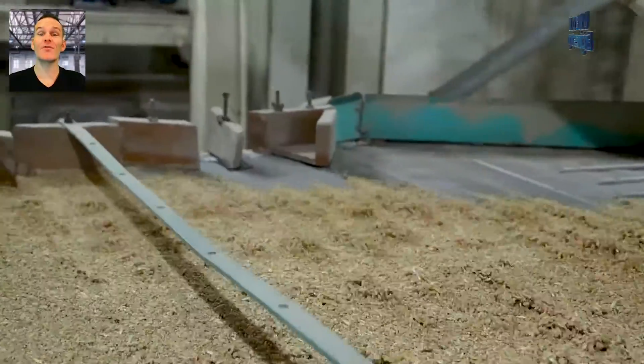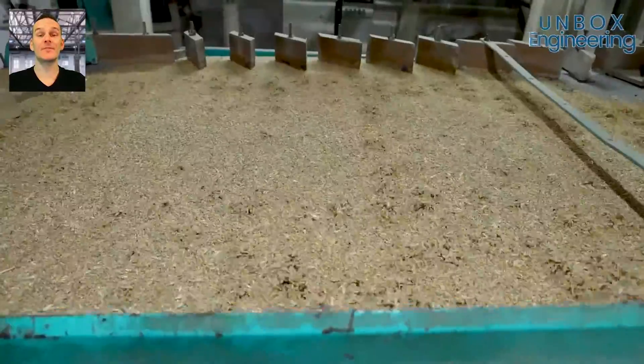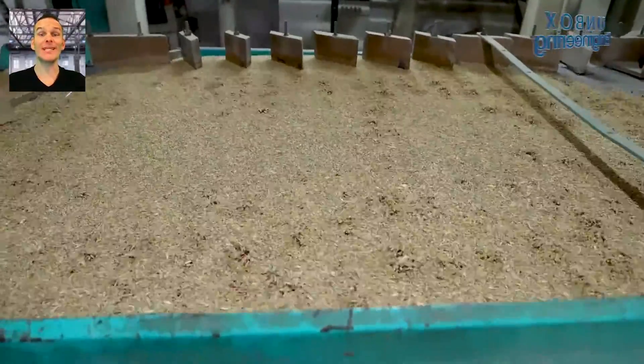At this stage, on the gravity table, the light substances are removed and the wheat is separated.